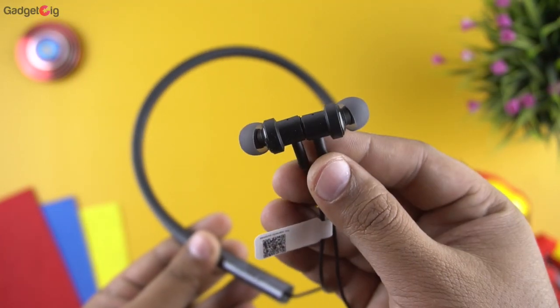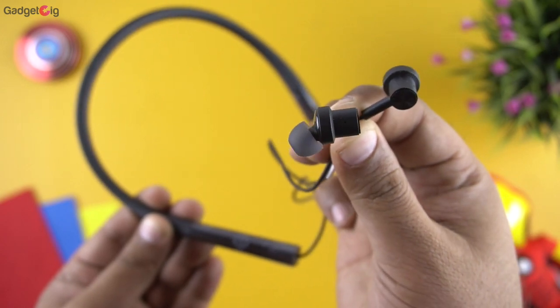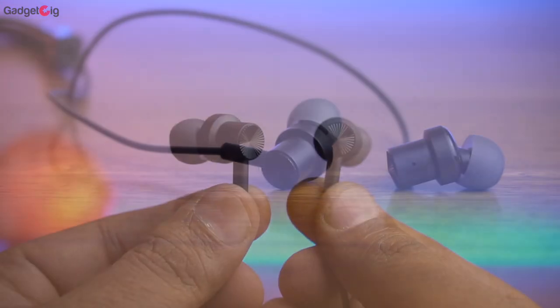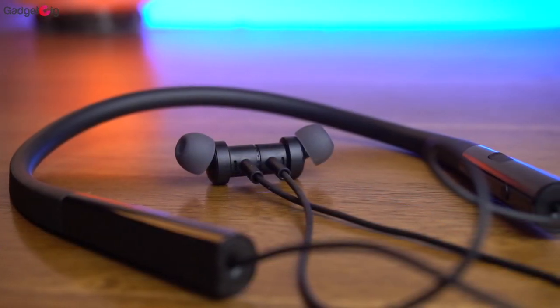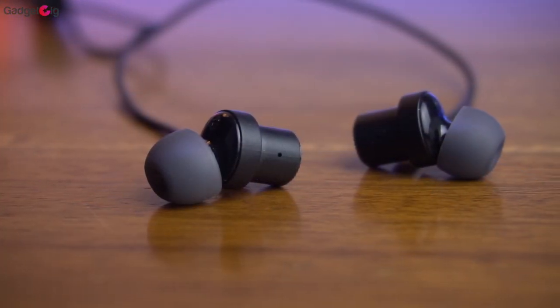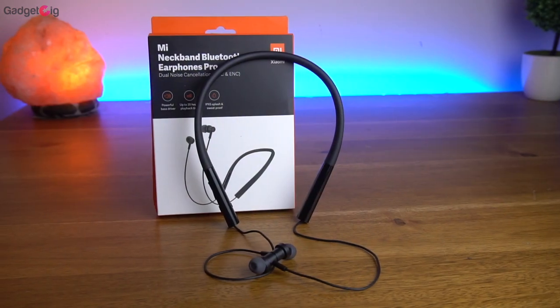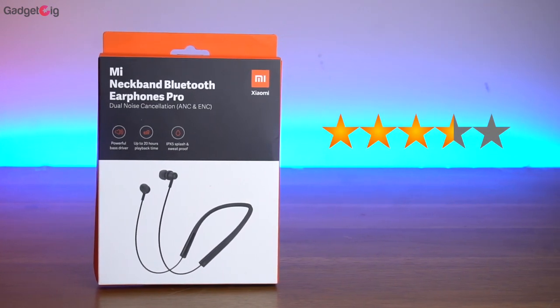Overall the Mi Neckband Bluetooth Earphones Pro is a good quality product. The design and build quality is really good, the audio quality is also good and you get a punchy bass from it. The ANC performance is average, which is expected in this price range, but it's there and getting that feature at this price is more than enough. To sum it up: if you're a bass head looking for a neckband for day-to-day usage to watch videos and listen to music, this neckband is definitely a very good option. But I wouldn't recommend them if you're buying only for the ANC feature or if heavy bass is not to your liking. In under ₹2000 these earphones are good value for money and I will give them 3.5 stars out of 5.